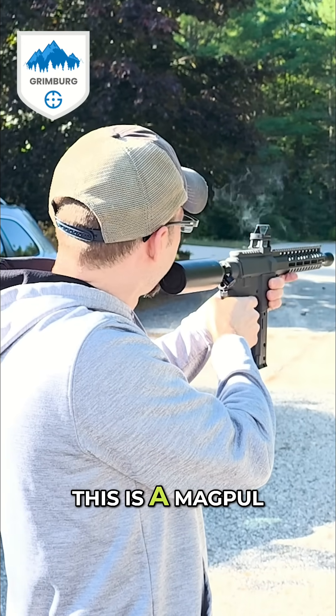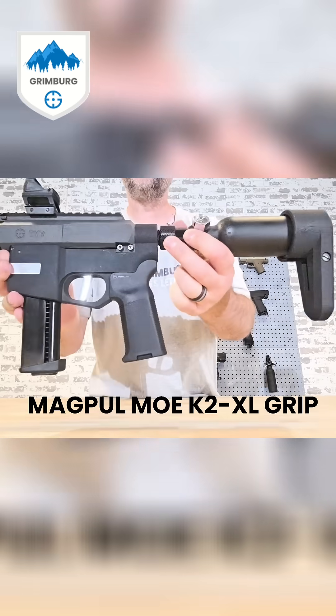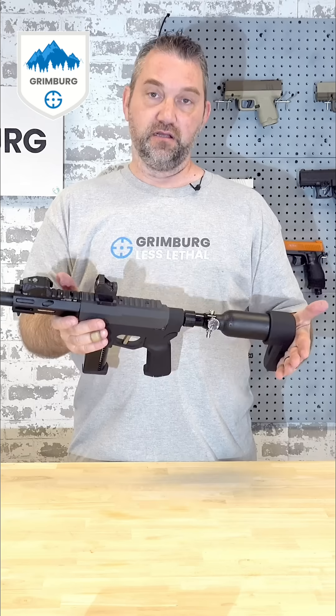This is a Magpul K2 XL. The KR15 grip right there — it wants to be more straight up and down, like an SBR.